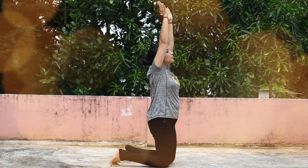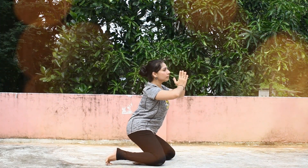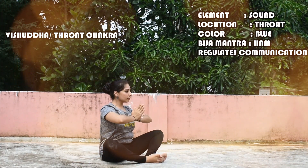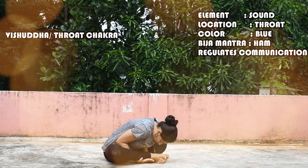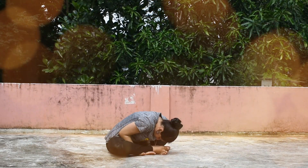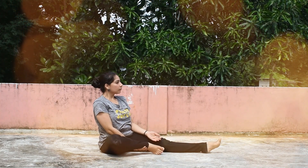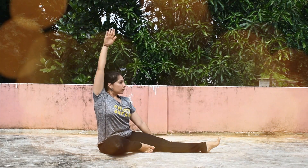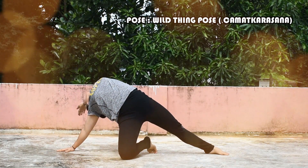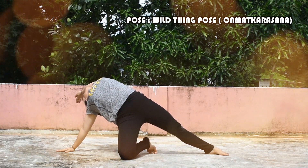Next is the Vishuddha Chakra, the Throat Chakra, also called the Purified. The element is Sound and it is located in the Throat. The color is Blue and the Bija Mantra is Hum. It regulates communication. The pose is Chamatkarasana, or the Wild Thing.